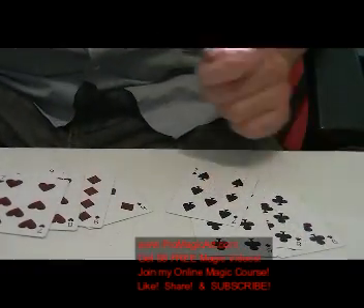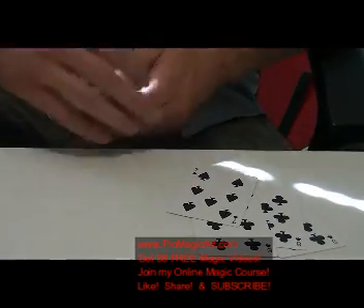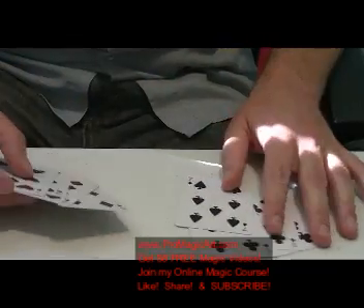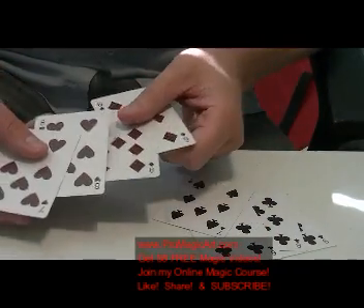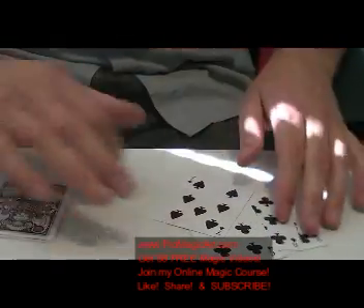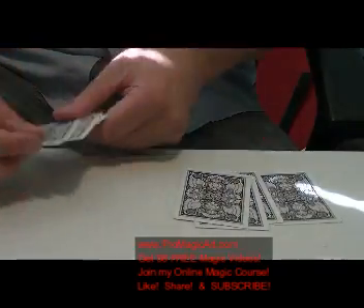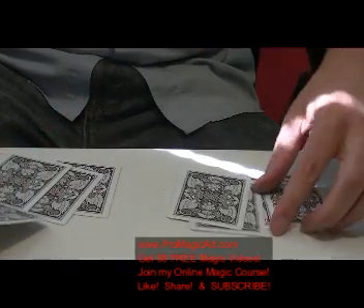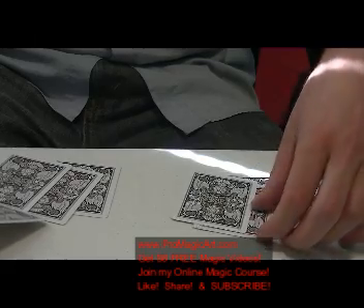Now I'm going to explain it. This is a very simple effect. What you want to do — start off with the four black and four red, you're going to show them, set them down, let them examine them, take them off the deck, whatever you want to do. Now what you're going to do is take one out from this position here, which is second from top, and put it in like this.